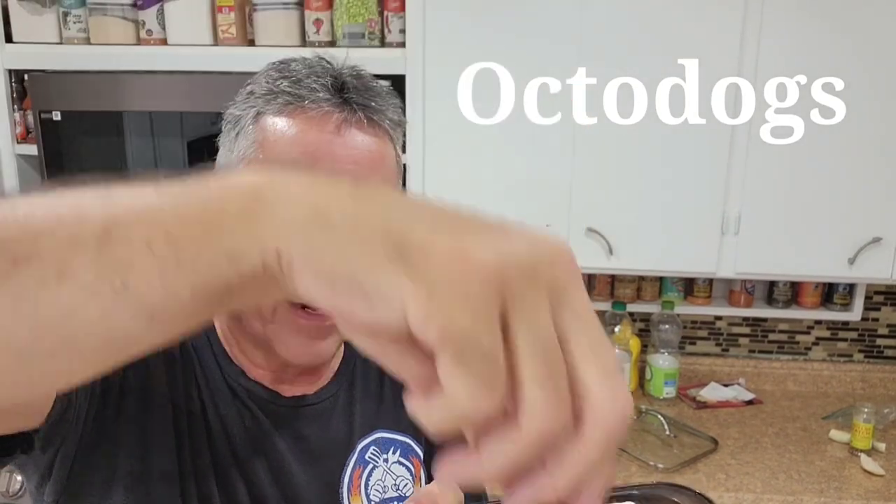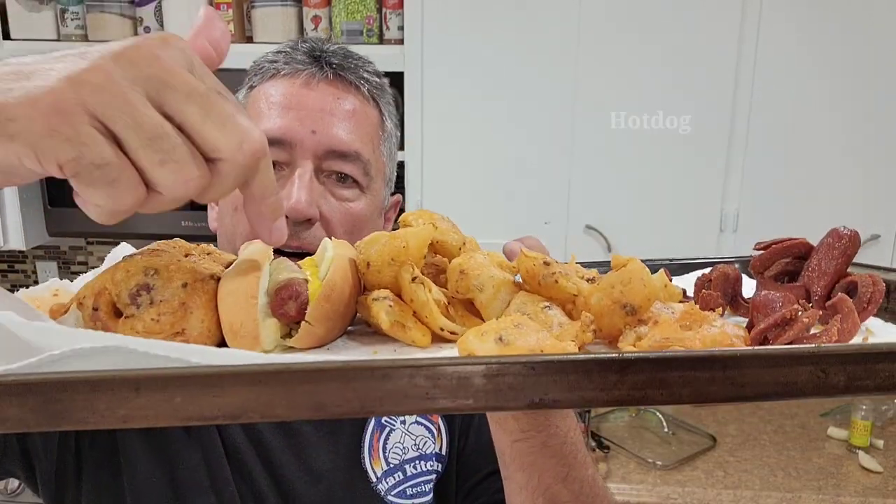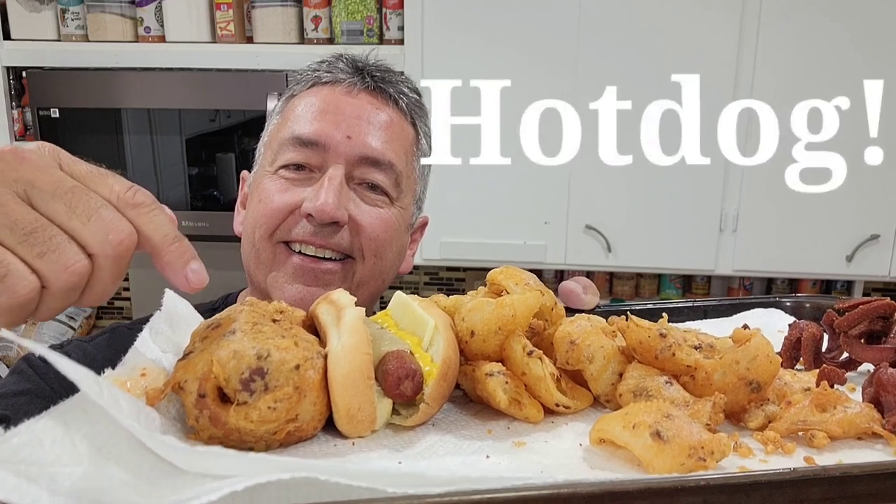I've got the little octodogs — the deep fried octodogs. These are the ones that were cut in half. They actually came out a little better than the whole one, but you can do the whole ones. And then I did some extra spicy onion petals — just petals, not rings. Let's take a taste. Starting with the octodog first — these are probably a little crunchy on the ends. That was really good without dipping it in any sauce, but you could dip these in ketchup, mustard, whatever you like. It almost tastes like fried bologna, these legs. They are crunchy and tasty.